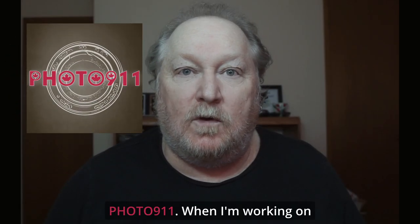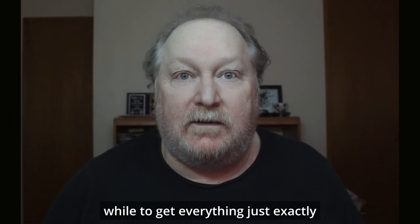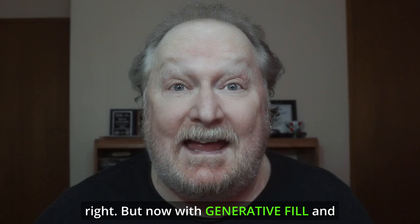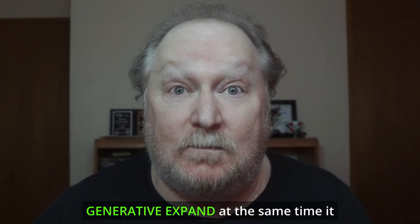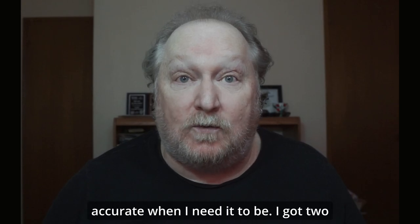Hey, I'm Don from Velo911. When I'm working on restorations, sometimes it takes quite a while to get everything over just exactly right. But now with generative fill and generative expand at the same time, it increases my workflow and gets real accurate when I need it to be.